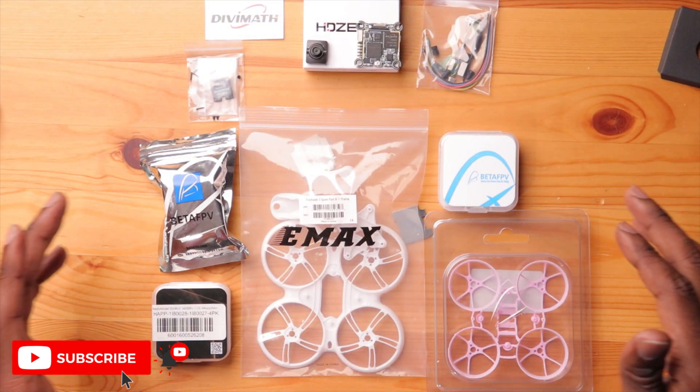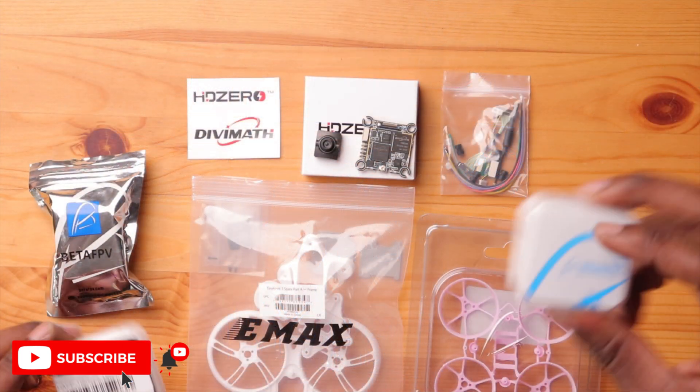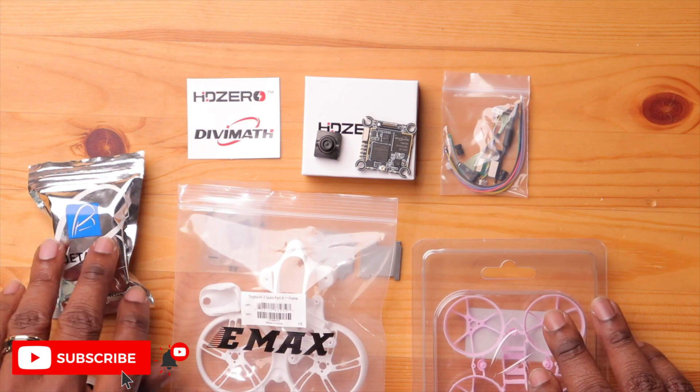As for my own plans with this Whoop Light VTX — I've been collecting parts over time for a 1S build, and this was the missing piece. I have a flight controller, motors, frames, and canopies ready to go. If you want to see how to construct a 1S HDZero build, the video is linked here. Hit subscribe to be notified when those videos go live. I've also done multiple videos on how to set up HDZero — I'll leave one linked here. Thanks for watching!